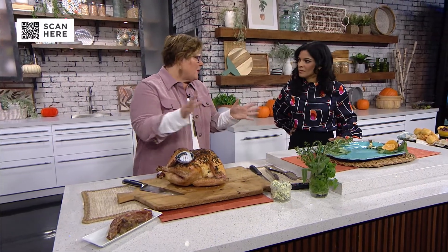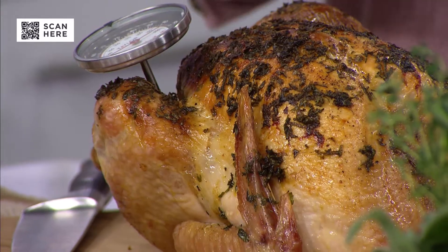An herb butter is parsley, sage, rosemary, thyme — all those classic herbs go in there. You whip it up and then you rub it all over your bird. It's like a bird massage. Turkey is really versatile. It can go with whatever flavor that you love, whether you bake it, roast it, or barbecue it. This is just a simple herb butter.